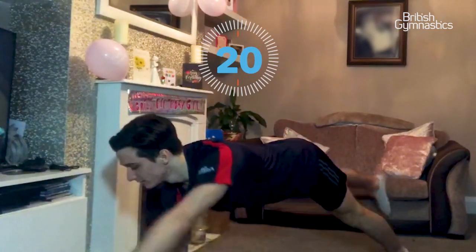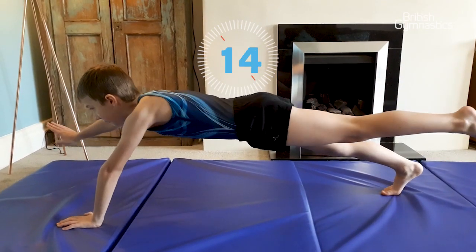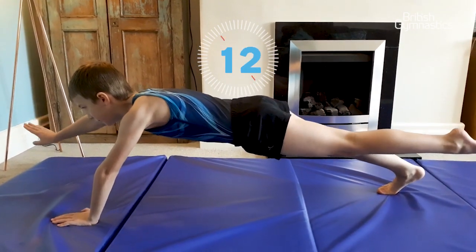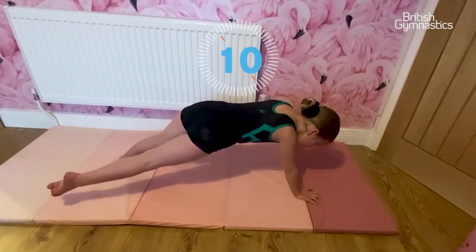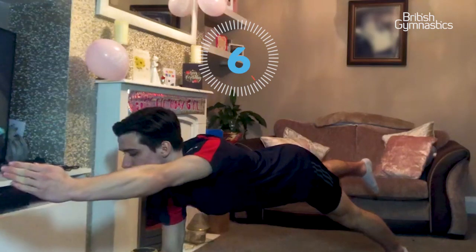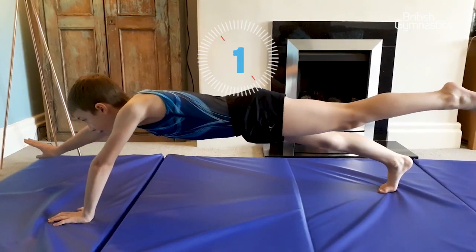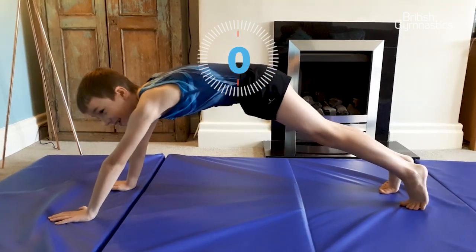And if you'd like to, you can try the other side as well. Thank you.